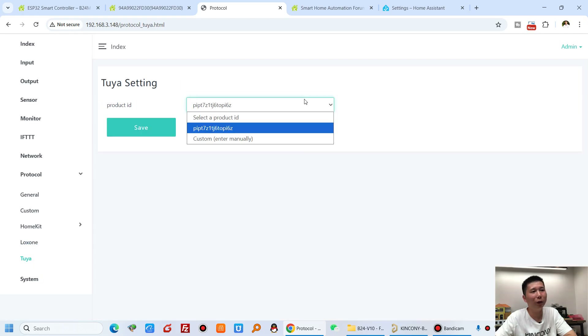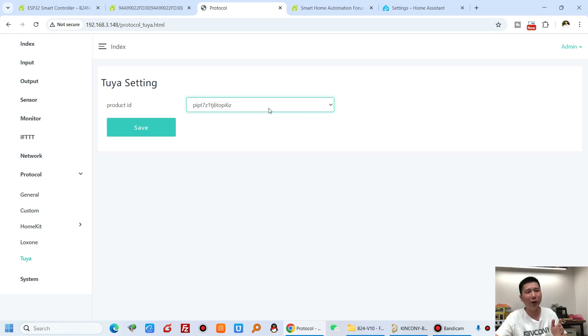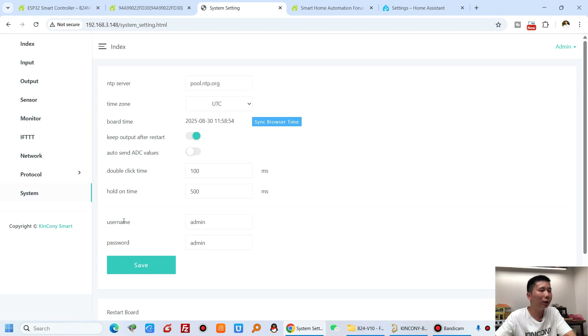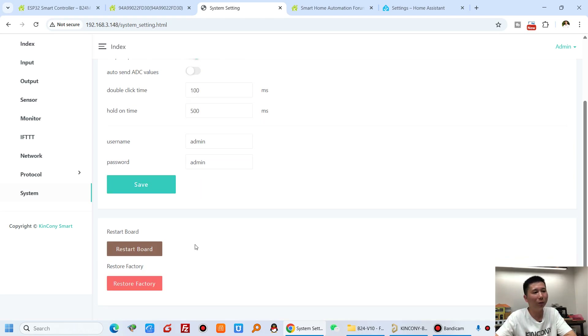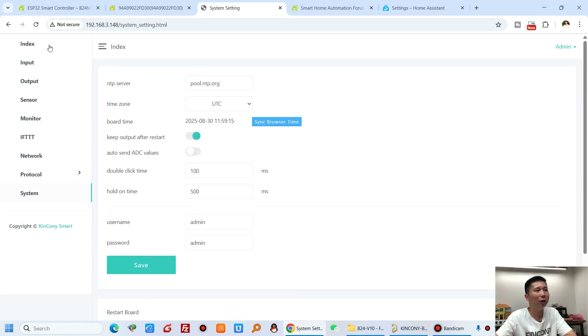We may create different Tuya UI interfaces — we will update those here in future. For the system settings, this board has an RTC chip, so you can set the RTC clock and date here. You can also set the username and password for the login system, reset the board, and restore factory settings.